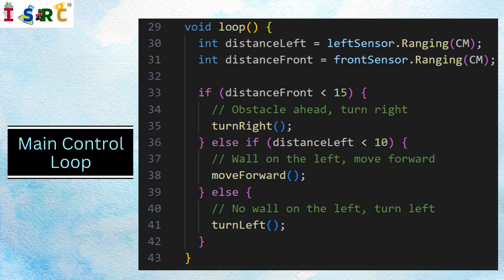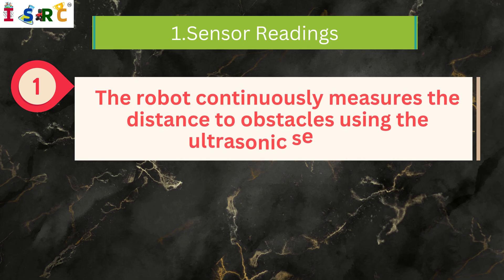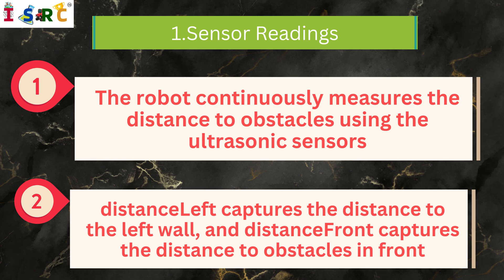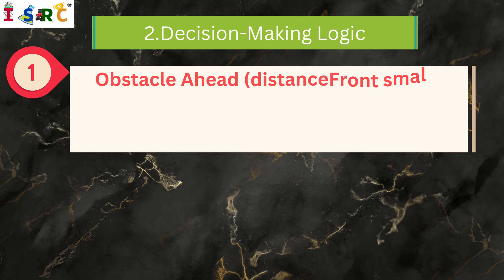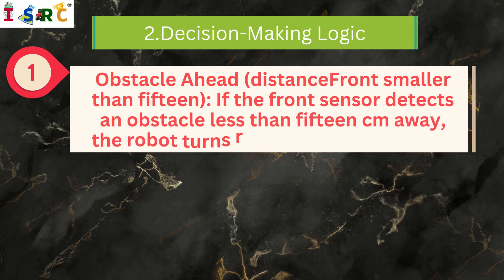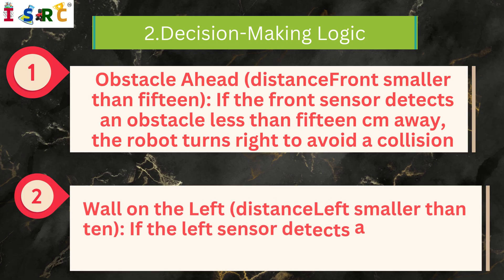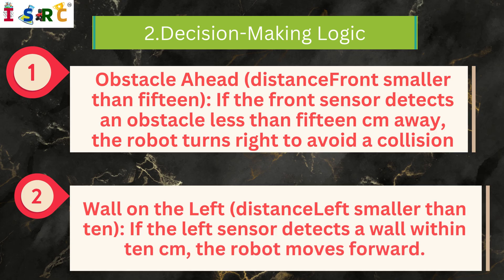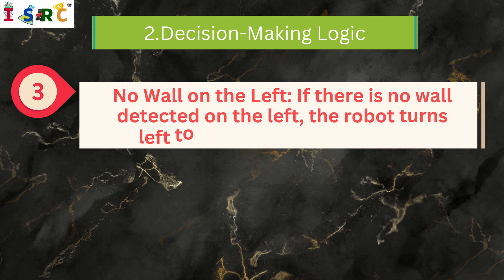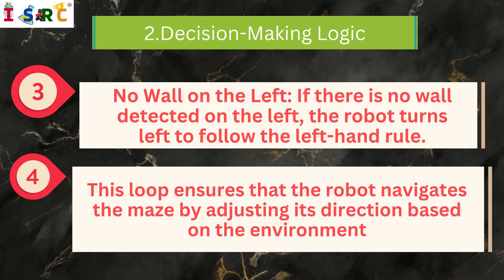Main Control Loop — Sensor Readings: The robot continuously measures the distance to obstacles using the ultrasonic sensors. Distance left captures the distance to the left wall, and distance front captures the distance to obstacles in front. Decision Making Logic: If the front sensor detects an obstacle less than 15 cm away, the robot turns right to avoid a collision. If the left sensor detects a wall within 10 cm, the robot moves forward. If there is no wall detected on the left, the robot turns left to follow the left-hand rule. This loop ensures the robot navigates the maze by adjusting its direction based on the environment.